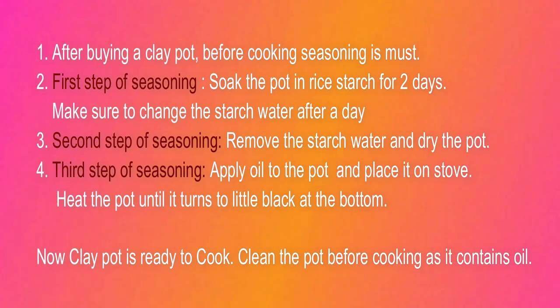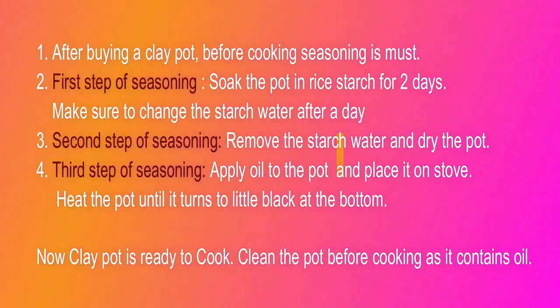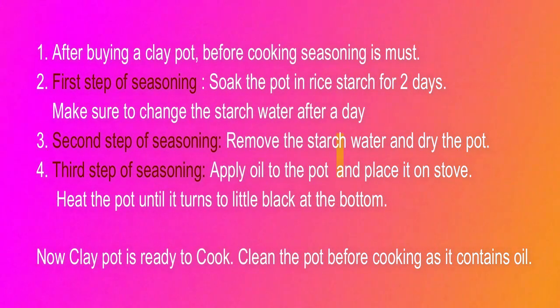The second step of seasoning is to dry the water. We are going to dry the water in the pot. We will dry the pot on a plain surface until it is fully dry.